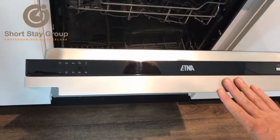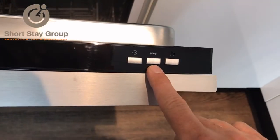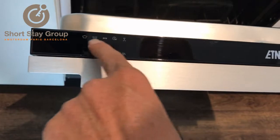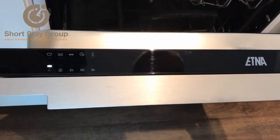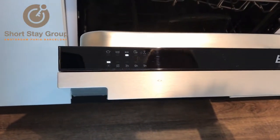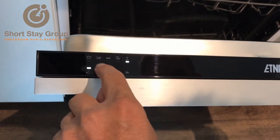I will explain how to operate the dishwasher. This is the on and off button, and this is for choosing the program. On this side you have the icons of the programs. When you push the program button, you'll see that the light will indicate which program you're using.